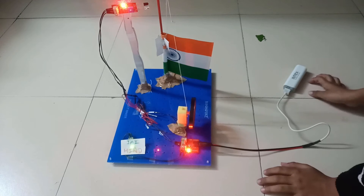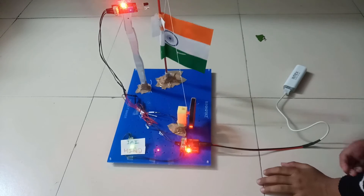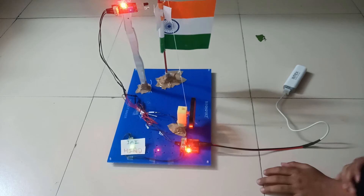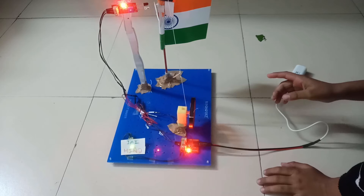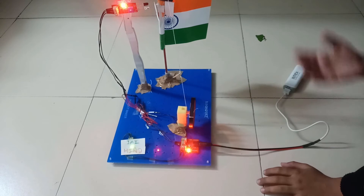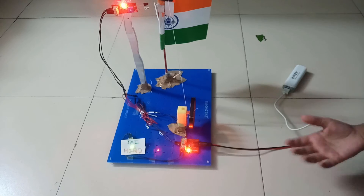As you can see, the motor switch is on and the flag goes automatically up. When the flag reaches its maximum position, the motor will automatically stop. I have also attached an additional feature.